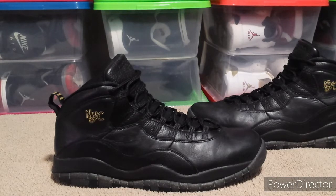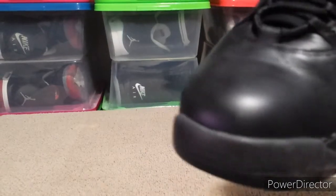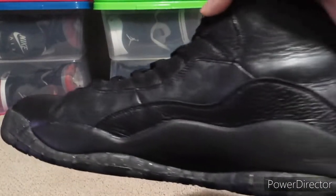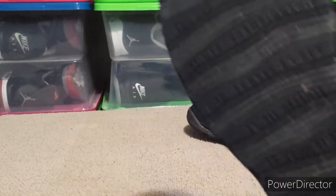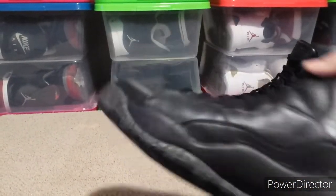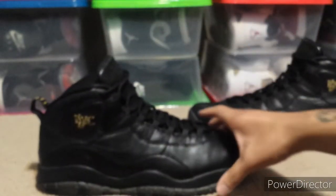These are those size 16 shoes I was talking about. I wanted a pair and went in and saw they were still there — got them dirt cheap, heavy discount. The thing I like about them is the condition. There's nothing wrong with them, it's just the size is too big. Look at the bottom — there's no drag at all.